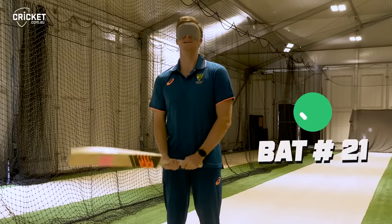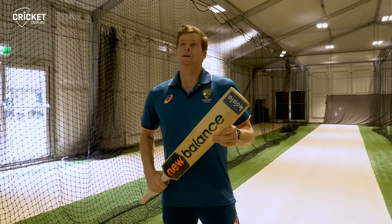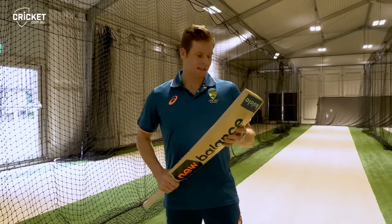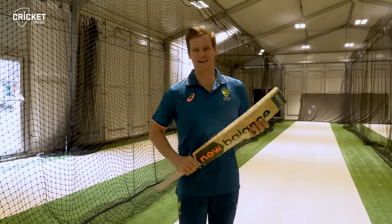It's 21. 20 and 21 are very close. I actually used this in the last one day game in India and I got out for a duck, so I might put it back on the shelf.